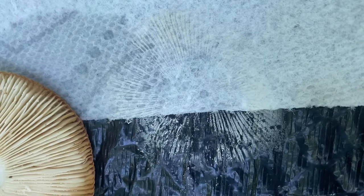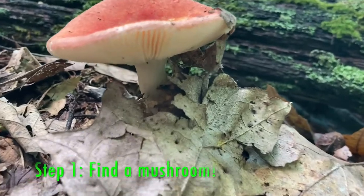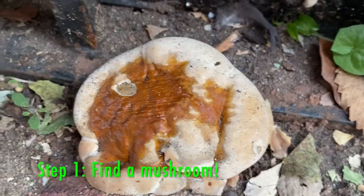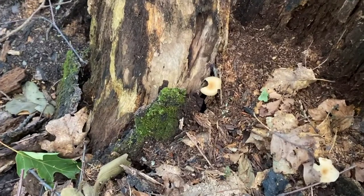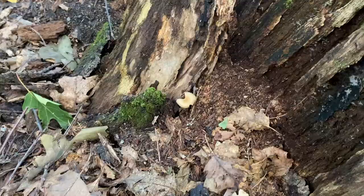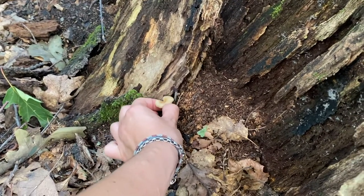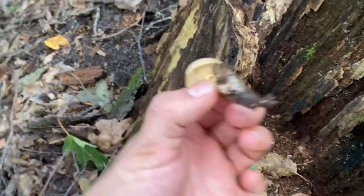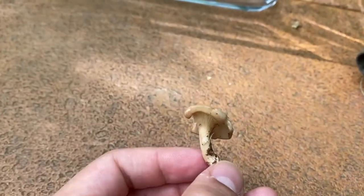Let's get started. Spore prints are a very important tool that scientists use to study and identify mushrooms. Step one: find a mushroom. If you want to find mushrooms outside, the best places to find them are wet and dark areas with soil or wood chips, or growing near trees. Once you find a mushroom, you can collect it and bring it somewhere to do your spore print. I found my mushroom outside of the park, so I decided to do my spore print at a park table.